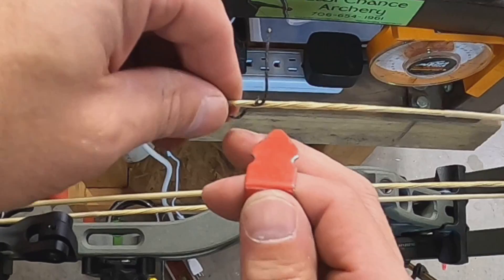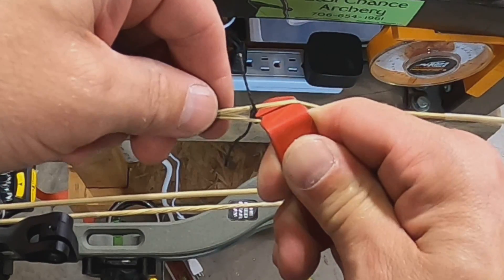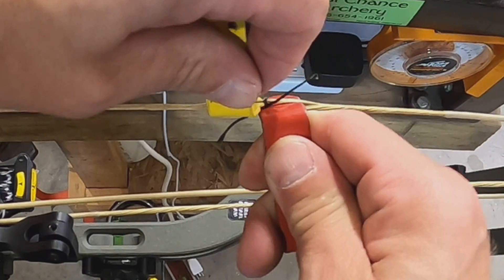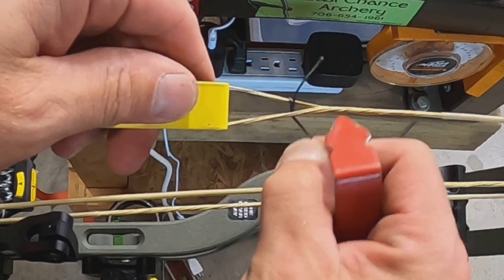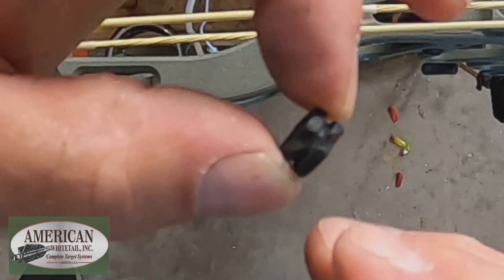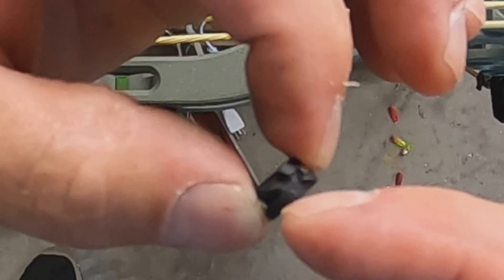The first thing we do is try to get right in the center. I hit it right on the first try. It doesn't look like I split any strands — well, there's one little bitty strand. Now we don't need this piece of serving in here anymore, so we're going to take that out and throw it to the side. You'll notice there is a groove that goes all the way around the circumference of the peep sight.